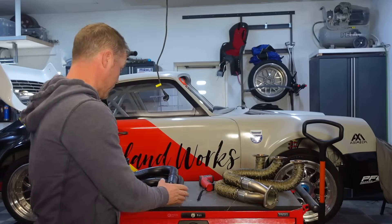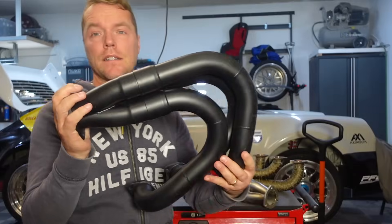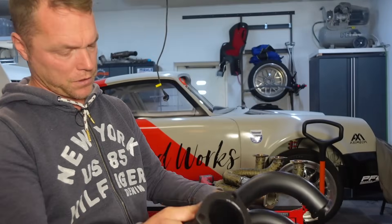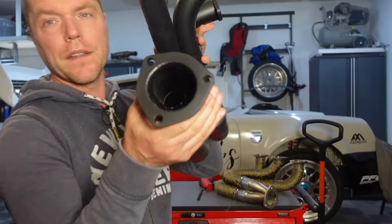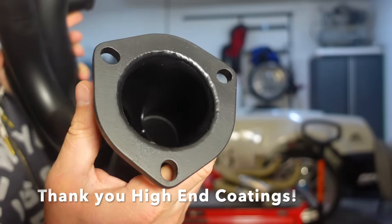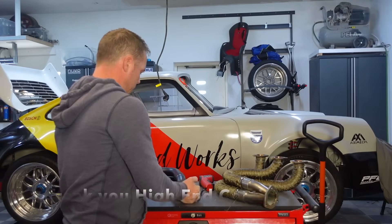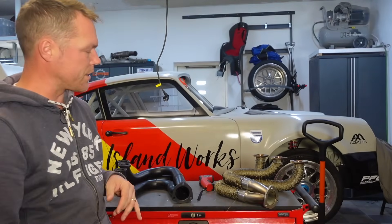I wanted to compare this against this. So this is ceramic coating — Cerakote more specifically — coated on the inside (difficult to see) and the outside of course. I wanted to see for myself which one of these two gives the best performance.